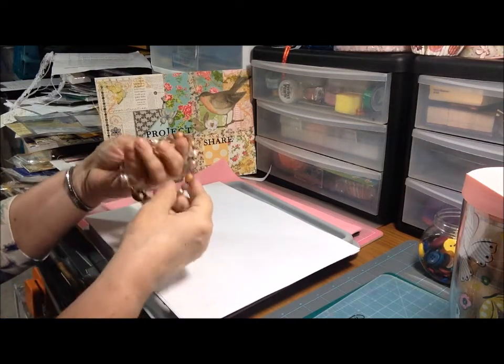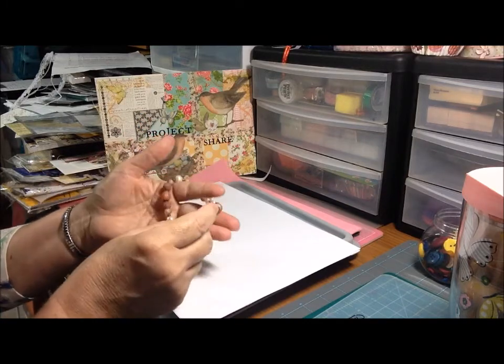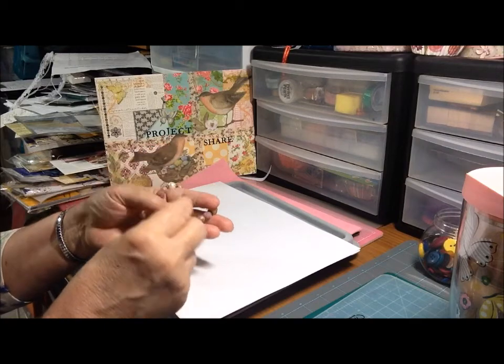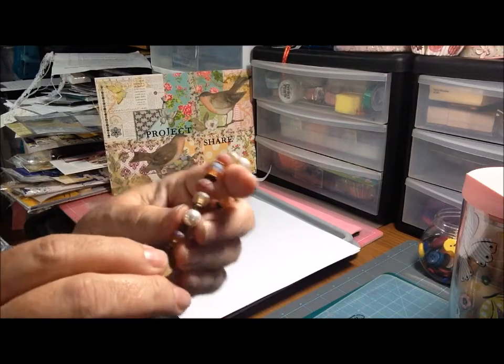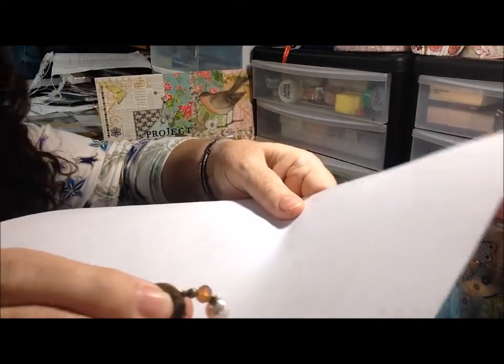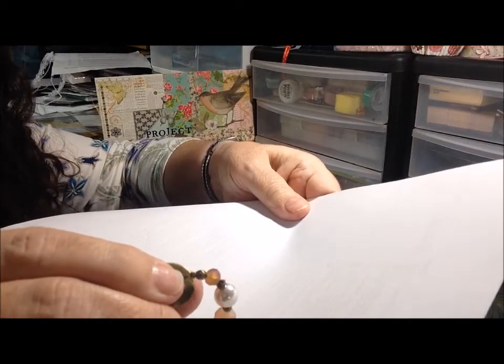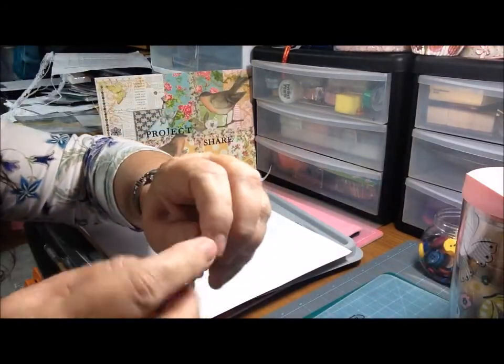This is just a simple strung bracelet. You basically put all your beads on and then you have to use something called a crimp bead. I did not cover it this time, but here's my little — lighting is terrible — crimp bead, a very tiny one right there.